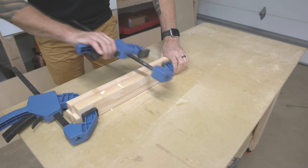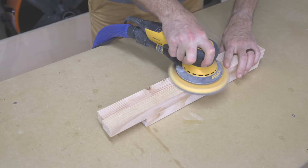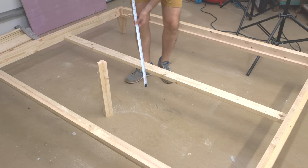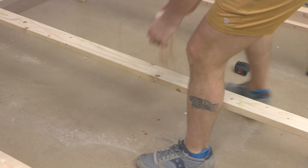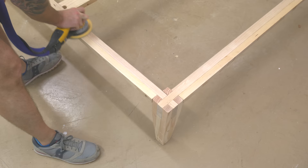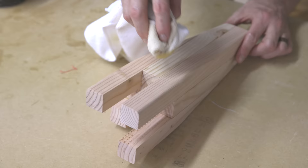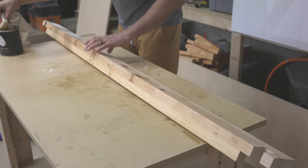Back on the bed frame, I glued offset strips into pairs, cleaned them up, and glued them together to create the middle support for the center stretcher. I cut that support to fit and screwed it underneath the center stretcher. Now all that's left is some finish sanding and a few coats of Maker Brand Simple Finish — and this bed is done.